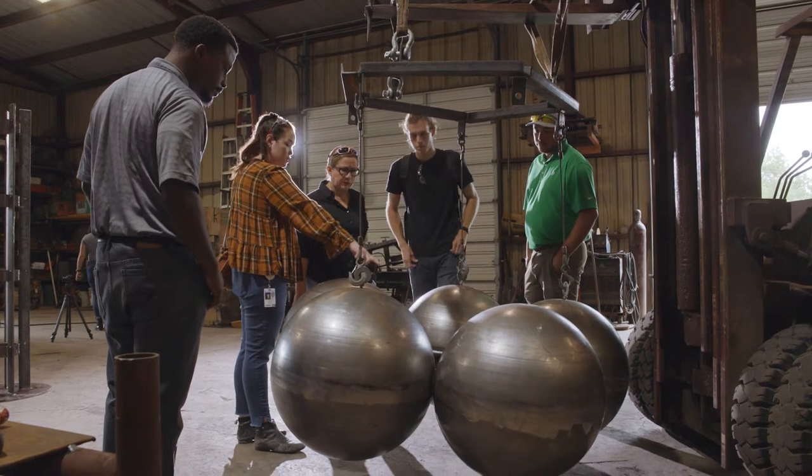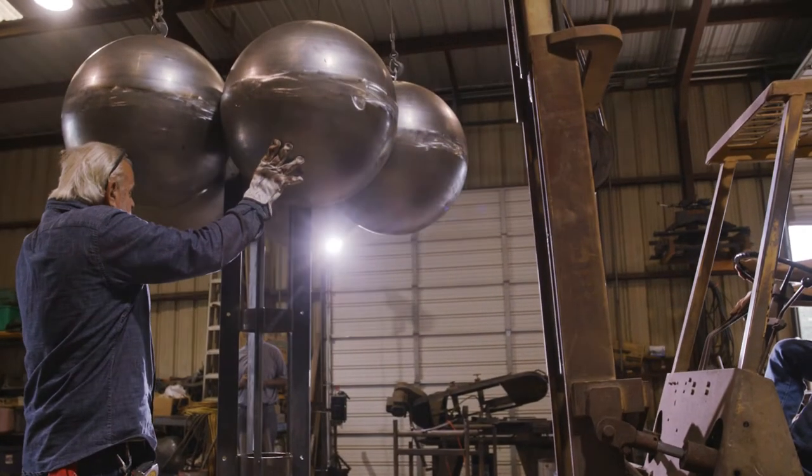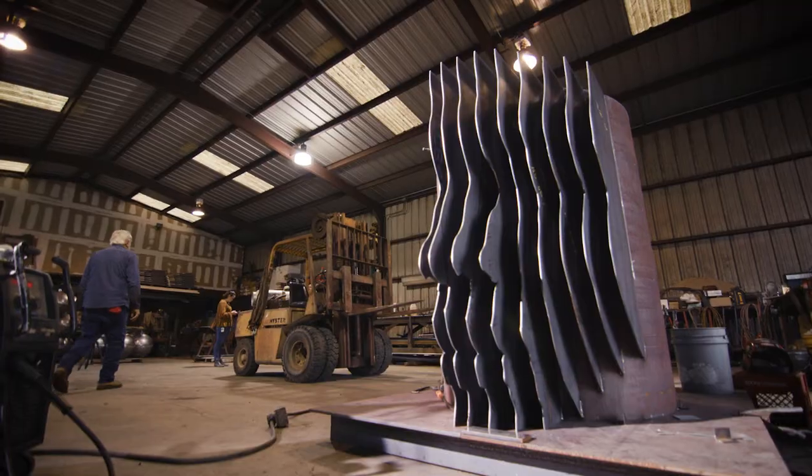Once I seen his spheres, they were just over the floor, but it was good to see them put together and knowing where they were going to go. Seeing the face at the fabrication shop was just exciting.